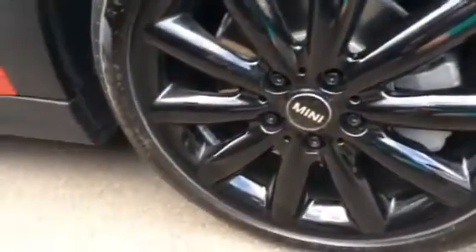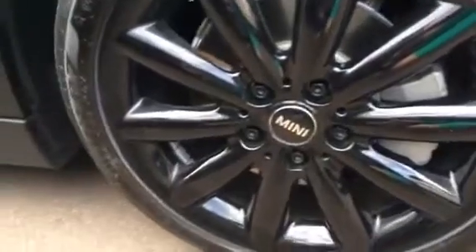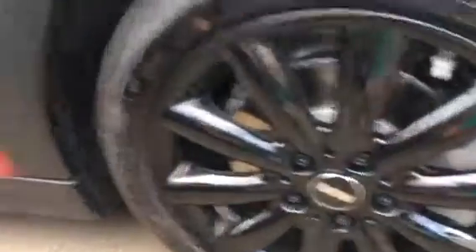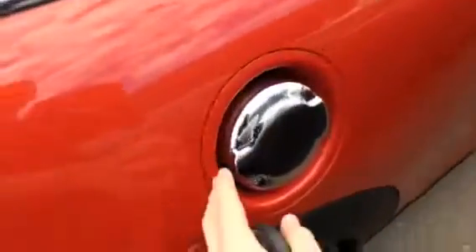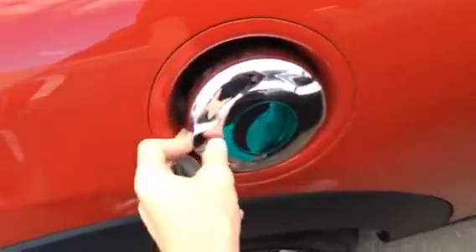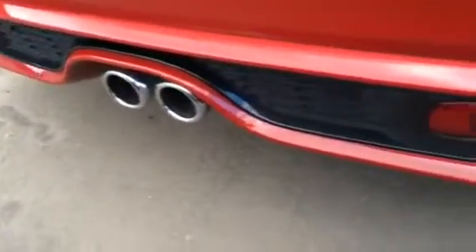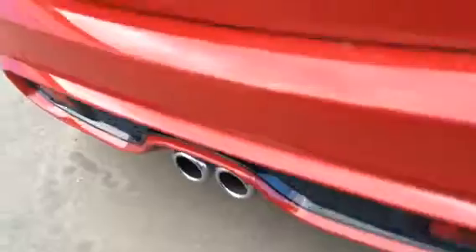It has 17-inch black painted alloy wheels wrapped in 205/45 R17 tires, with large brakes and parking sensors. There's a radio receiver, rear spoiler, and notably this is the first time the fuel cap has been on the right side — and it's chromed. LED tail lamps, center-mounted dual exhaust, rear fog lamps, and a third brake light.